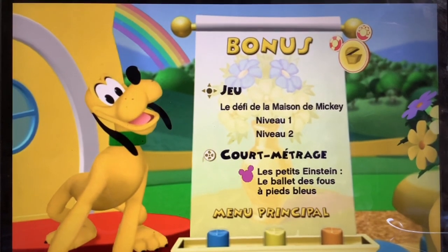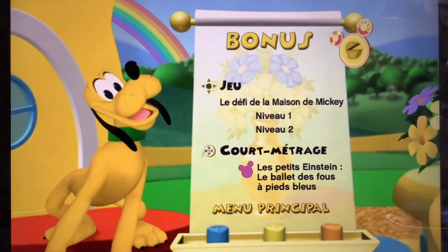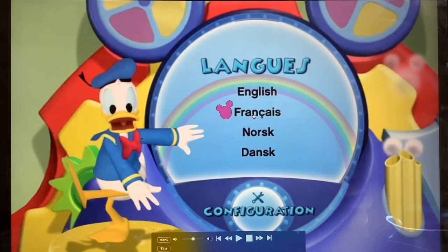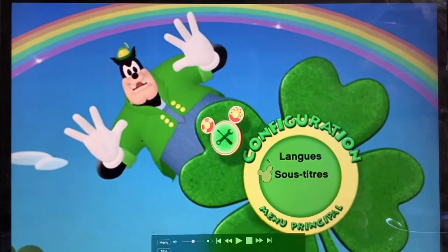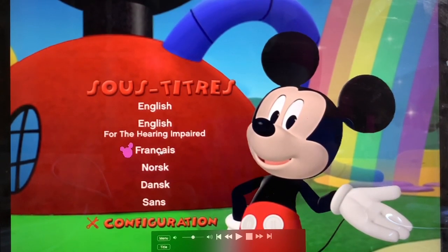The bonus episode is the blue folded ruby bird ballet. In setup, languages available are English, French, Norwegian, and Danish. Subtitles include English, English for the hearing impaired, and French.